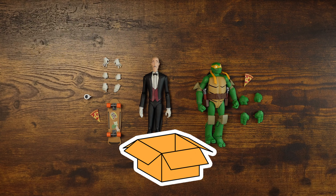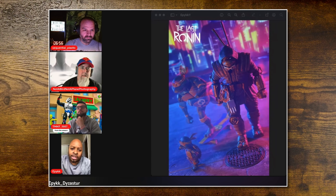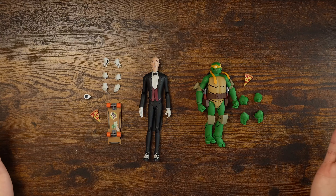Hey everybody, this is going to be a quick video because I don't have a box — but that's okay because we don't collect boxes here on this channel. This is called Nostalgia Unboxed and it's already been unboxed, thankfully, because our friend Jay did that. Go check out Jay's channel — him and two other folks do a basically 12-minute show where they interview different people, generally toy photographers. It's called Behind the Plastic, link is in the description.